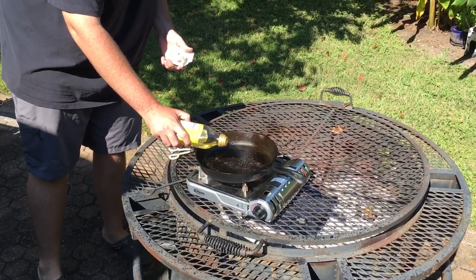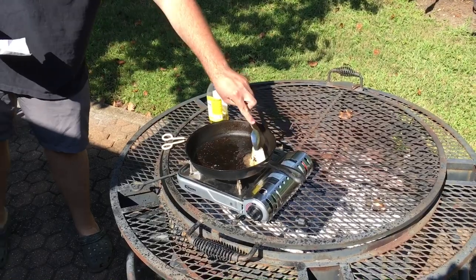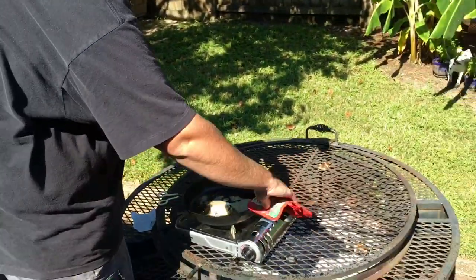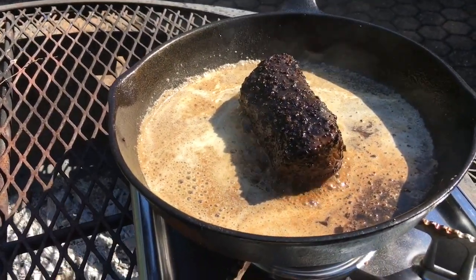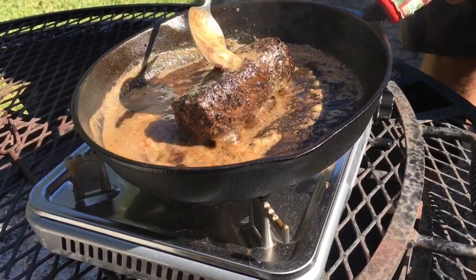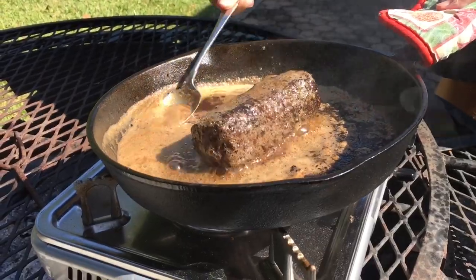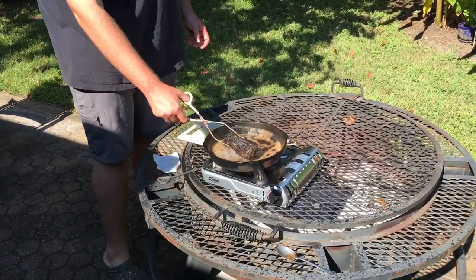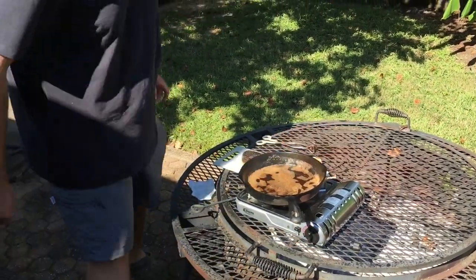We're gonna start by adding just a touch more oil so the butter doesn't burn extremely fast, then go ahead and add in our butter. Now once that gets melted we got our spoon out so we can throw the meat in. Also a very important part — you gotta have something to grab your cast iron with because this handle is gonna be hot as heck. Our butter's completely melted, it did brown a little bit but that's all right. We're gonna go ahead and throw the meat back in — oh look at that sizzle. Just let it sit there for a second and then start basting it with the spoon and all the butter on the side.